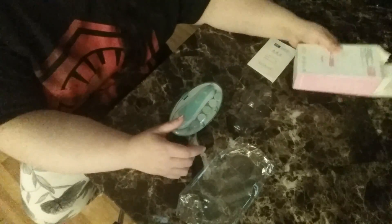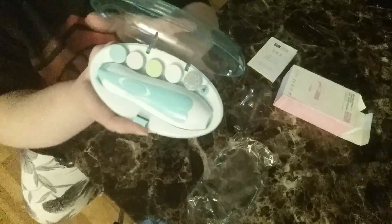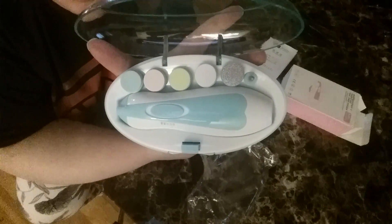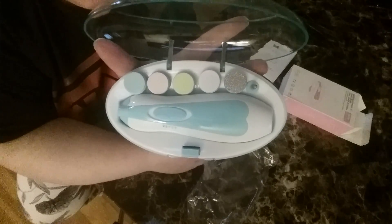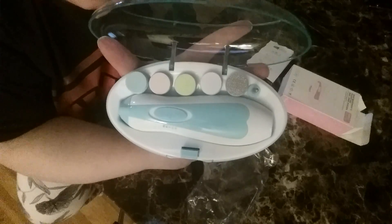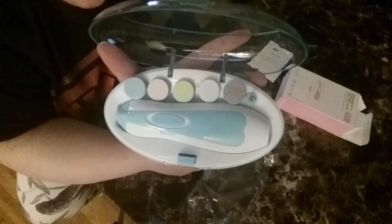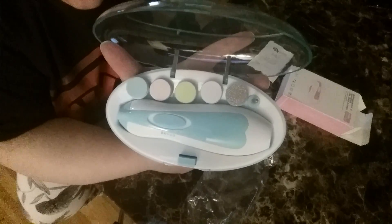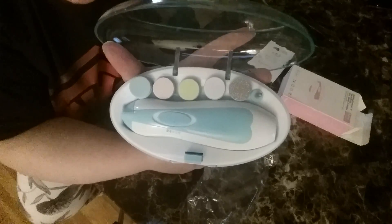The one I have happens to be blue. We're gonna open this up and give it a try. It takes two double-A batteries. If you don't plan on using it for a while, I suggest taking out the batteries because batteries do leak in pretty much any quality appliance — toys included — and then you'll have to brush the battery acid out or it could be totally ruined.